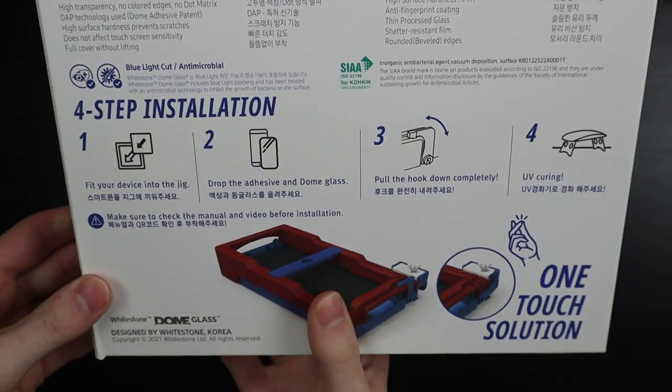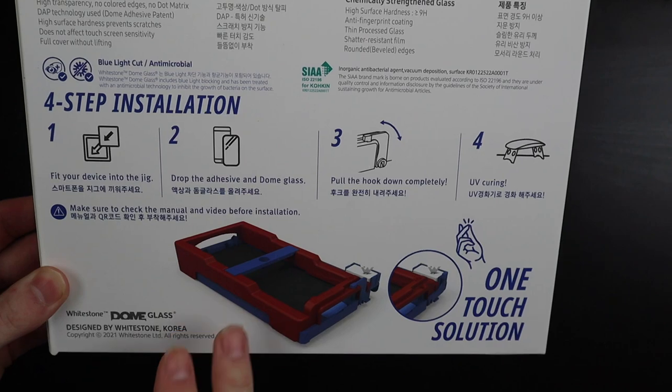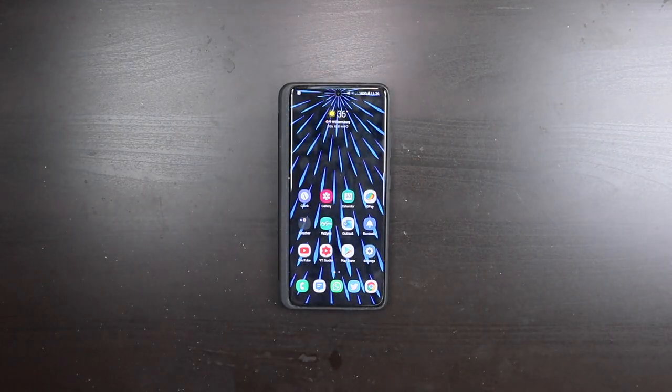No issues. I highly recommend these screen protectors. It comes with a little tool to put it on, which makes it very effortless, and it pretty much applies itself. As long as you get the screen clean on the phone, you're going to have no issues whatsoever — it will go on perfectly by itself.